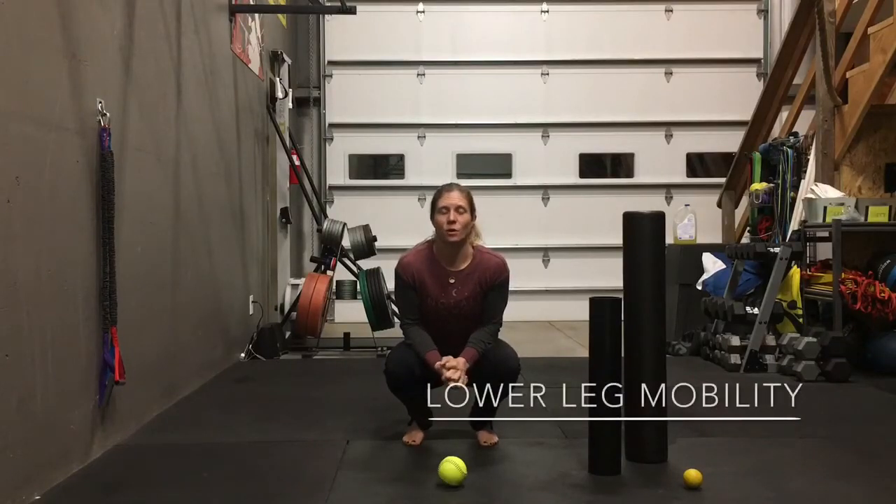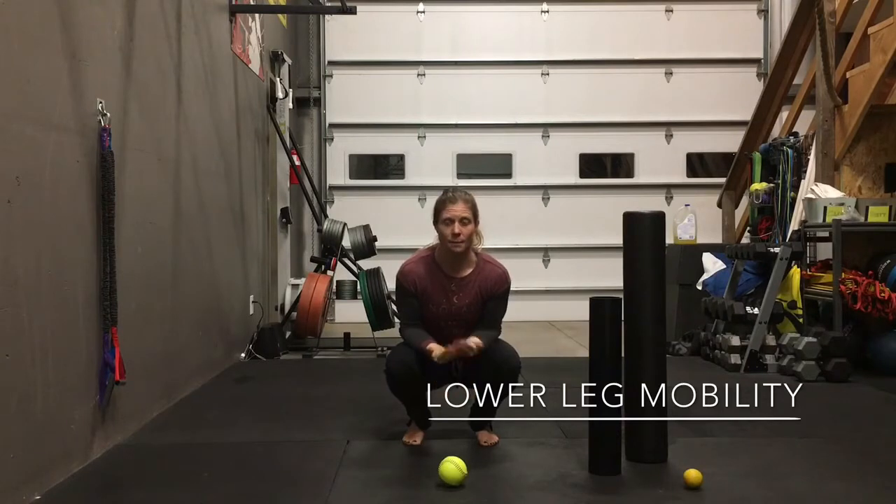Hey guys, Jenny Labaud here with week two of our ground up mobility. Last week, our first week, we worked on just our feet. This week we're going to work on our lower leg, just working our way up the body.